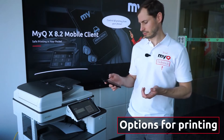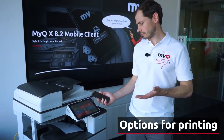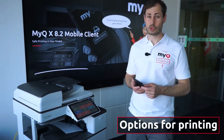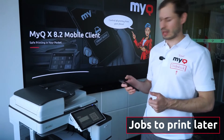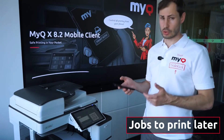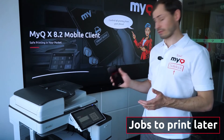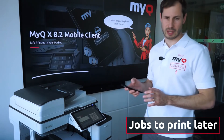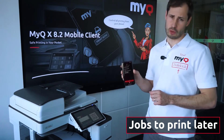If you choose to print now, you scan, log in, and the job is being released. In the case the user decides to save a job for later release, they simply click save a job. The job is saved automatically and becomes available in the job list.